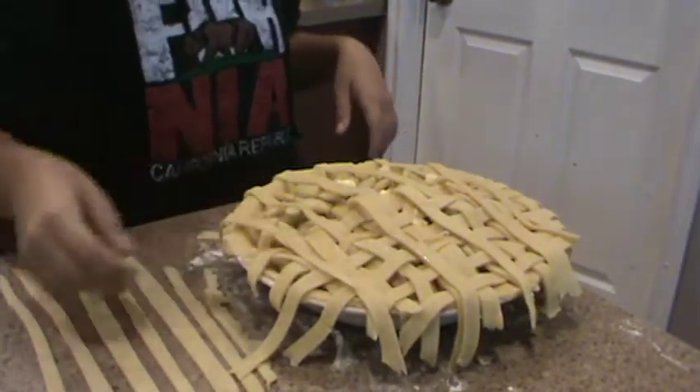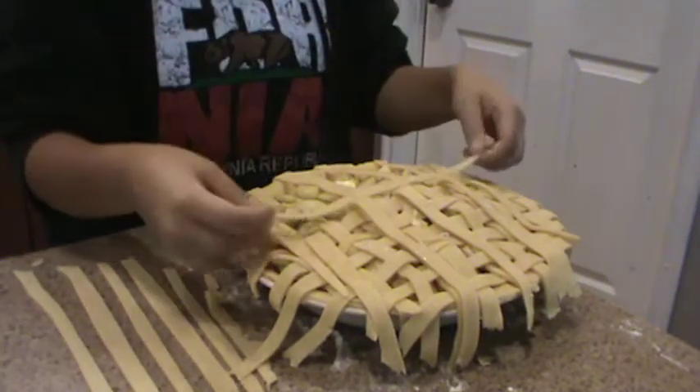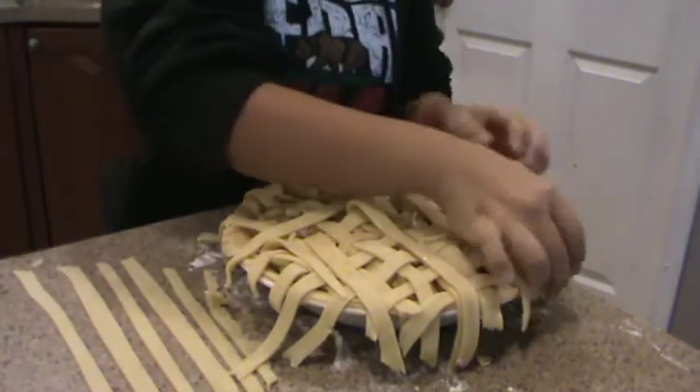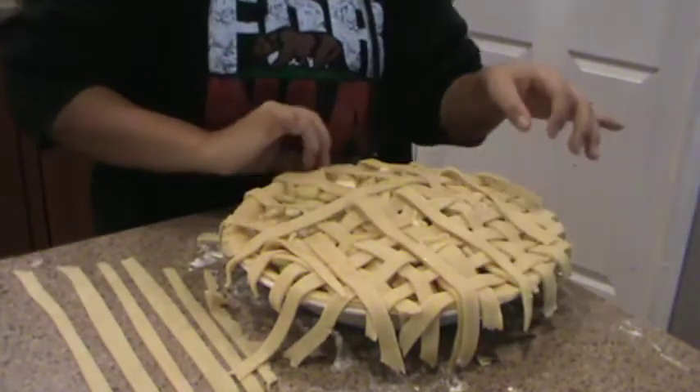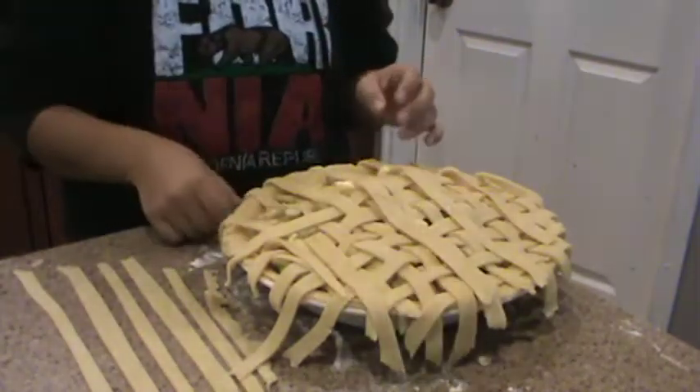So now you want to start on the other side. Make sure to flip it over so that it works, because then you'd be done if you didn't do that. And just repeat it on the other side.